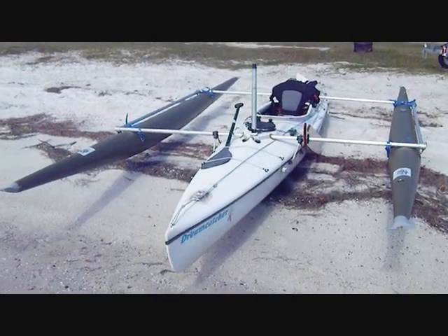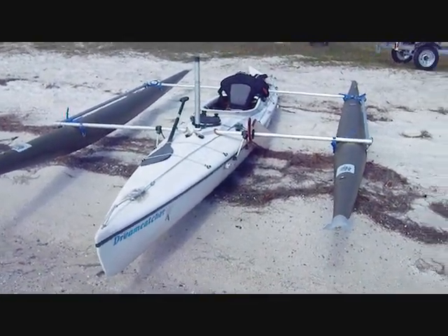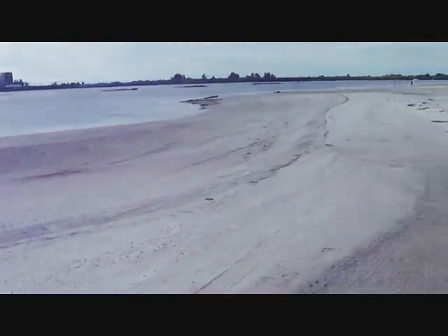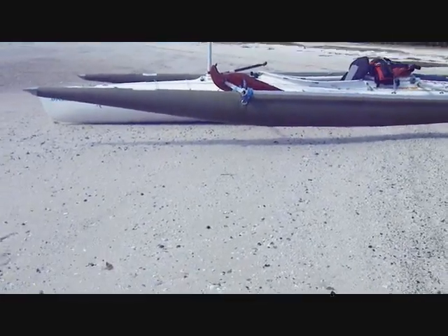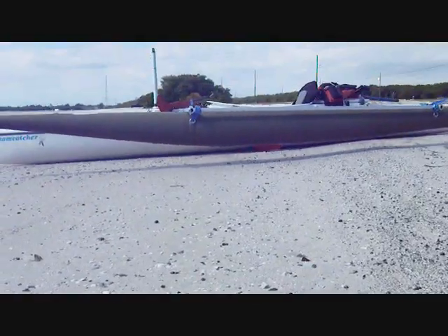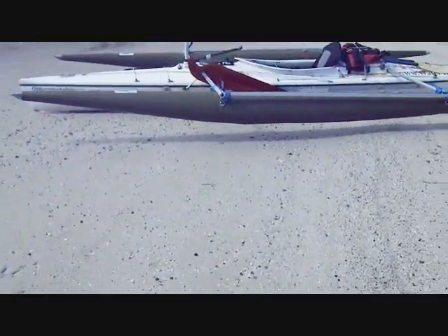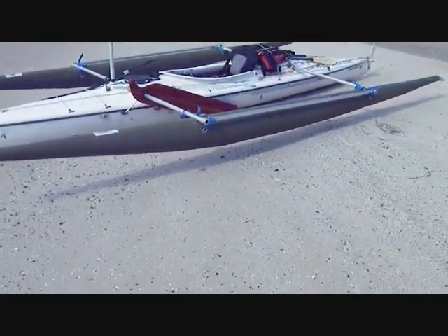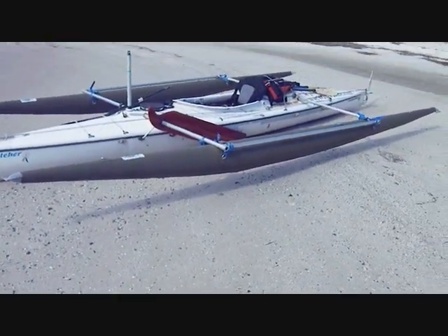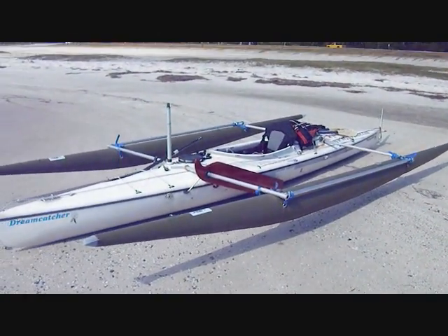There she is on the beach getting ready to go. Haven't put the sails on yet, obviously, but she's raked and I've got a long way to go down the beach — I'm going to drag her down right now. Notice she's sitting on a relatively flat beach and you can see that gap between the sand and the amas. In the water, the canoe hull is going to sink and those amas are going to just kiss the top of the water.